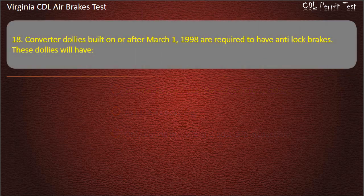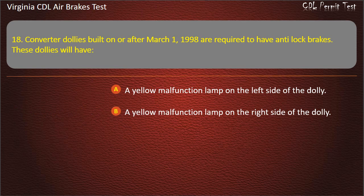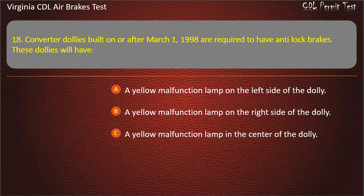Question 18. Converter dollies built on or after March 1, 1998 are required to have anti-lock brakes. These dollies will have: A yellow malfunction lamp on the left side of the dolly; A yellow malfunction lamp on the right side of the dolly; A yellow malfunction lamp in the center of the dolly. Answer: A yellow malfunction lamp on the left side of the dolly.